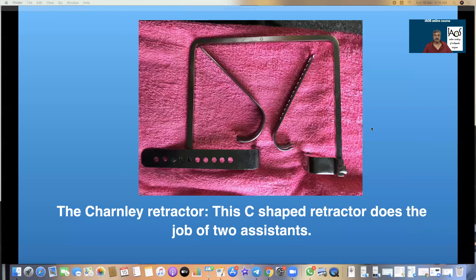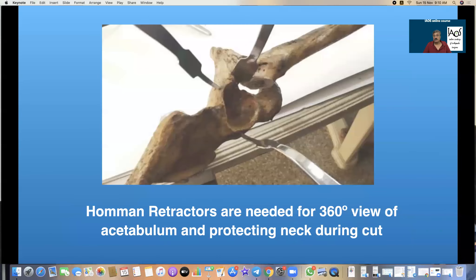The next instrumentation is Hohmann retractors. I have close to 11 to 12 Hohmann retractors of various designs, and with just three Hohmann retractors we must be able to get a 360-degree view of the acetabulum. So the Charnley retractor and Hohmann retractors will ensure that we are able to get a clear exposure.